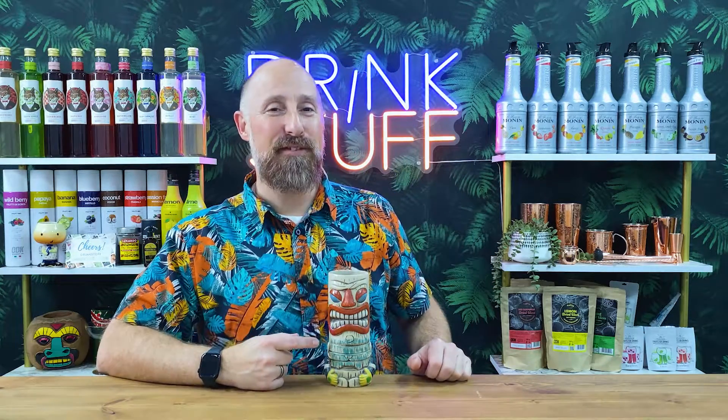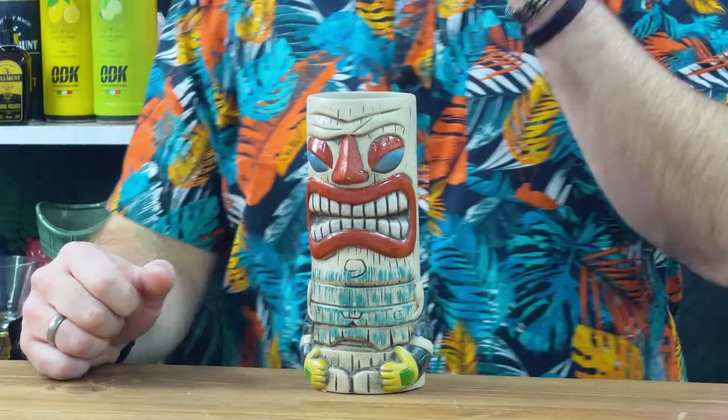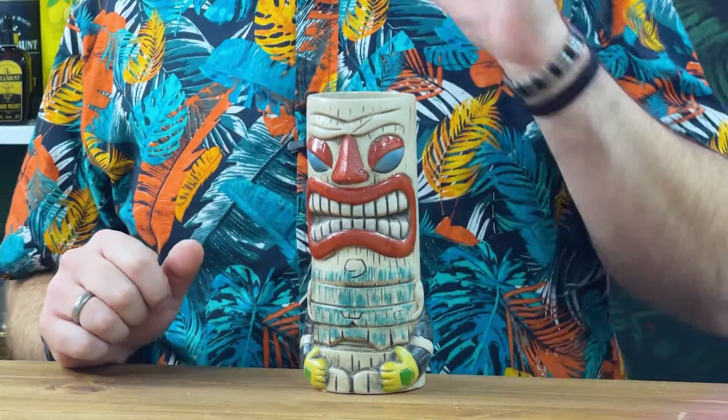Now I'm not going to lie, biasness, this is possibly my second favourite out of this range. I really, really love this. This is the Tiki Rainbow, 13 ounces, 380 mil.